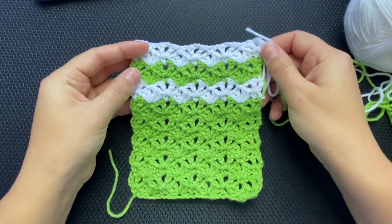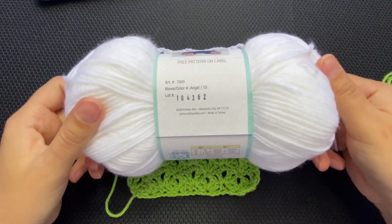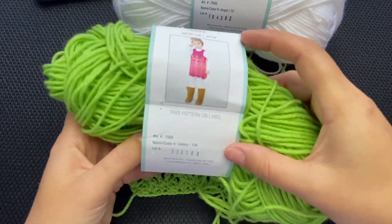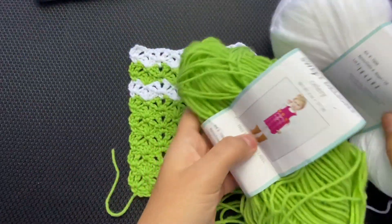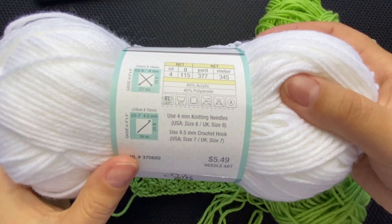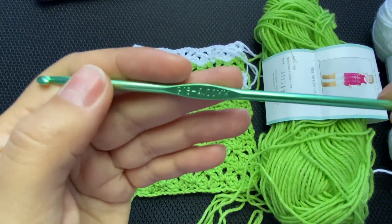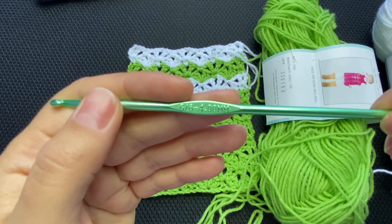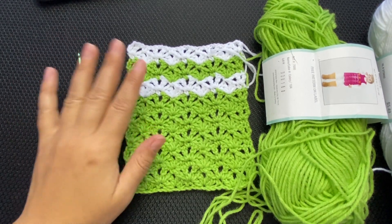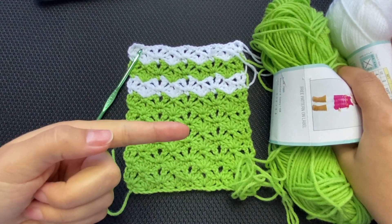There is also an option for stripes. The yarn I am using today is the Baby Bee Sweet Delight — this one is Angel and this one, if I'm not mistaken, is Celery. It requires a 4.5 millimeter hook, size 3 light, and I am using a size 4 millimeter hook. I think the design shows better with a smaller hook. If you are ready to learn how to crochet the stitch, grab your yarn and crochet hook, give this video a thumbs up, and let's get to work.